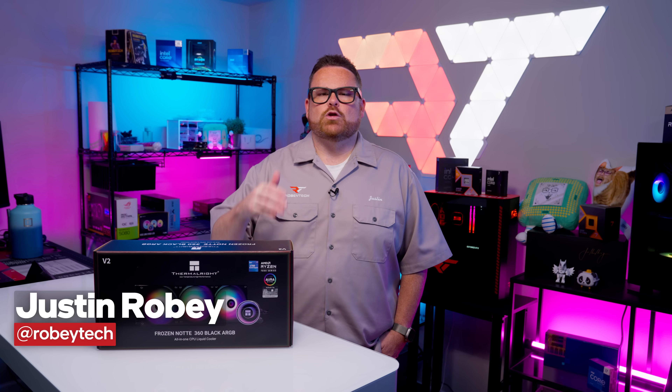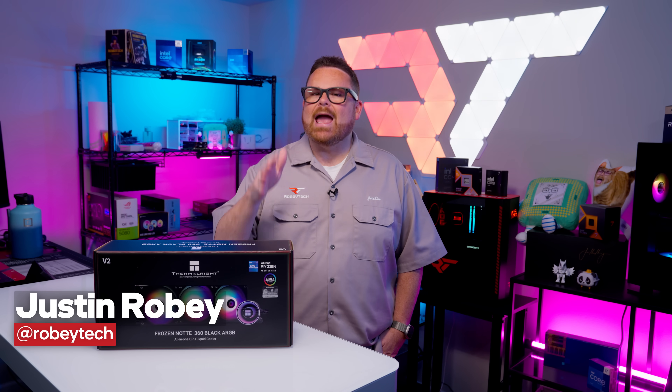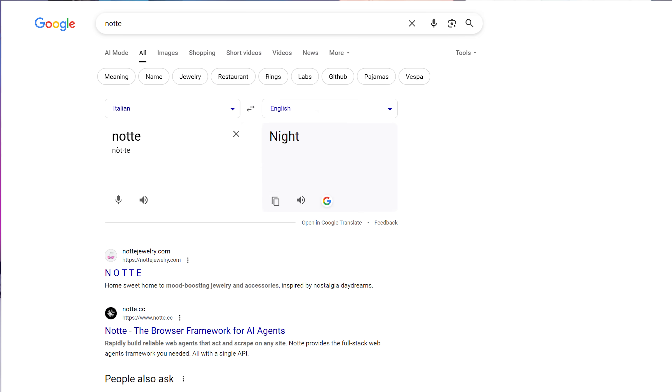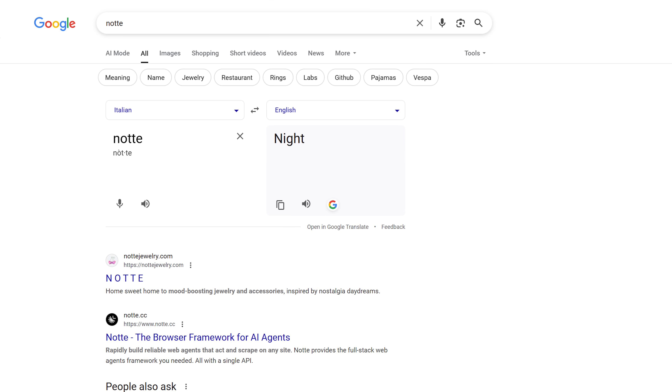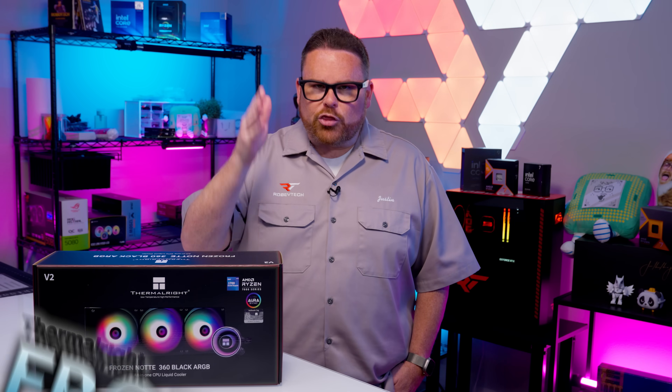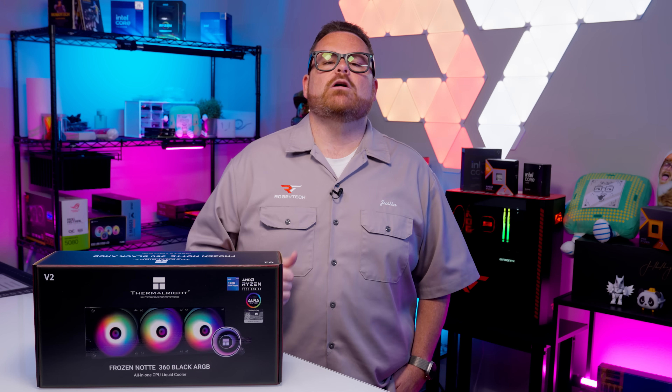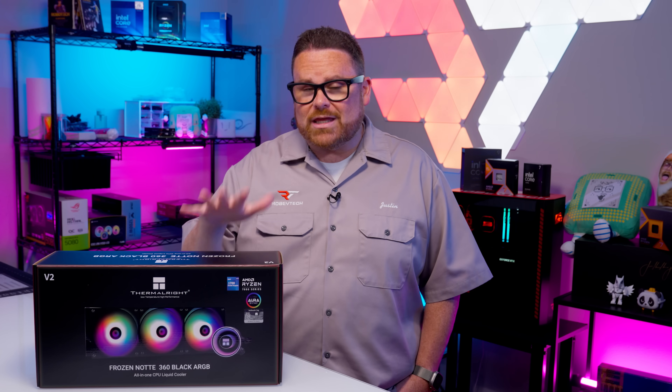Let's get this out of the way first — what exactly is a Note and why is it frozen? That question stumped more than one member of our team, so we turned to Google for the answer. It turns out that Note translates to night in Italian, so we're actually working with the Thermalright Frozen Night. If you're into cold nights, it sounds like Thermalright is ready to tuck your CPU in for a long winter's nap with this AIO.